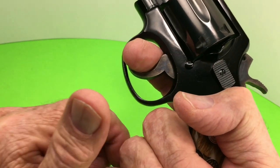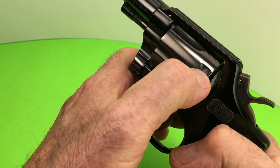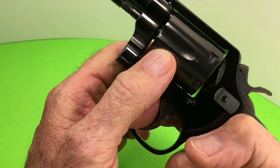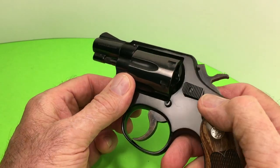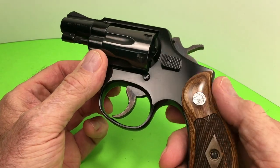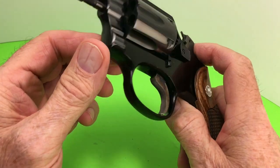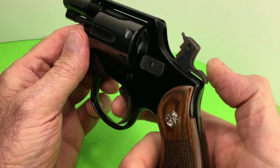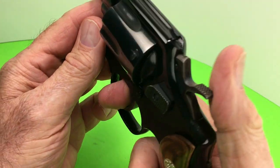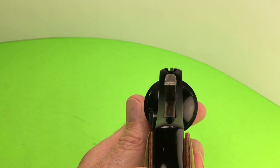There's the bolt engaging the cylinder — a cylinder notch, I believe it's called, though I'm not sure. Flat latch — more rare, worth more money. Case-hardened hammer and trigger. Grooved trigger. It's called a trench sight — fixed.